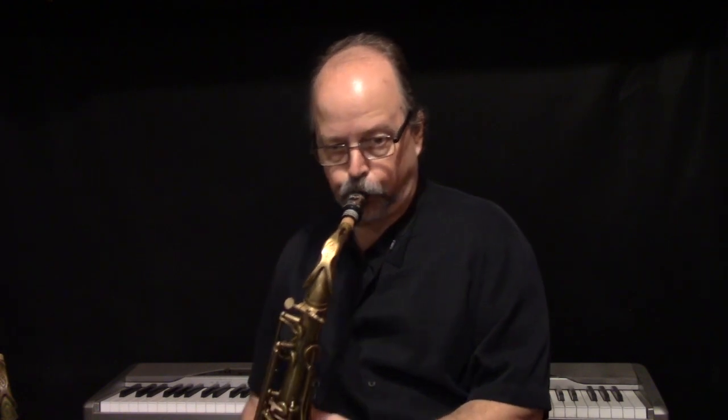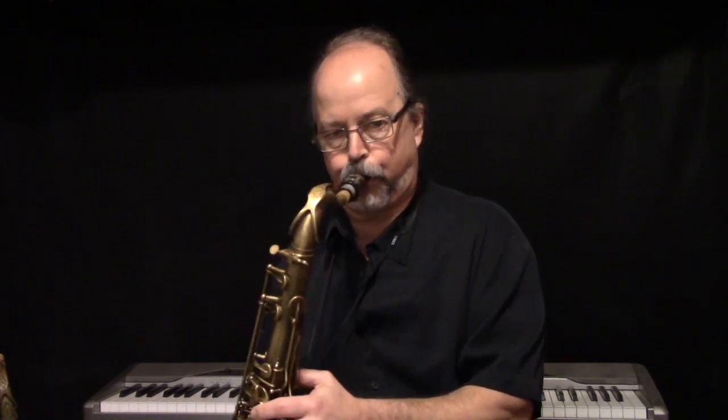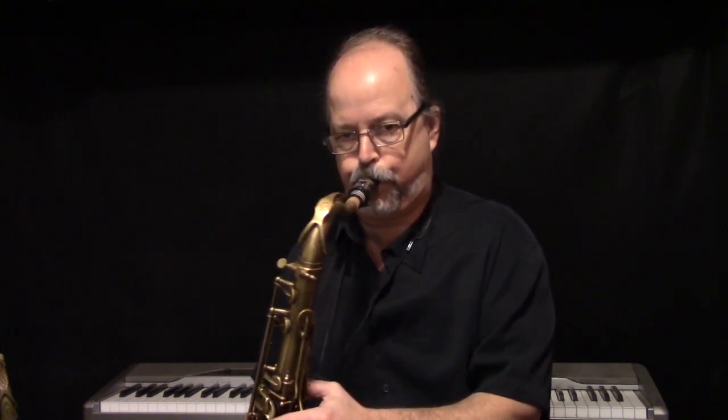One thing you'll hear Ben do in that Cottontail solo is this little diminished arpeggio thing. I know I'm not going to play it exactly right because I'm just playing from memory, but you'll hear sort of that idea. So check out Ben Webster playing Cottontail. But now let's talk a little bit more and get into our lick by Ben Webster.